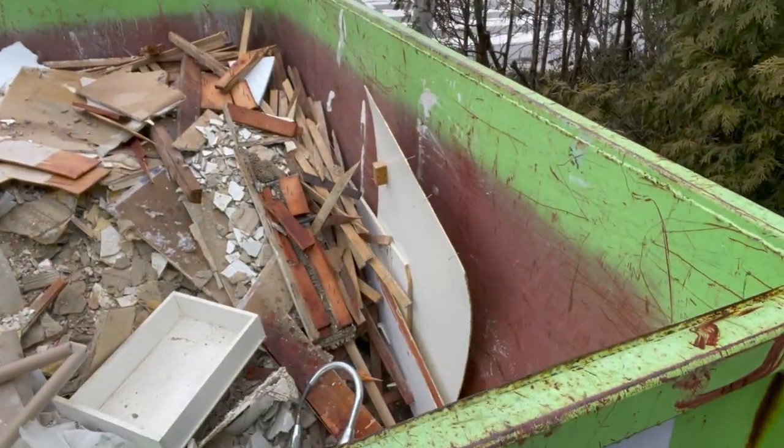Day one of demolition is complete. They had a bin delivered this morning and they've been filling it — you can see there's quite a bit of stuff in it. I'm going to take you inside and show you what they've done.